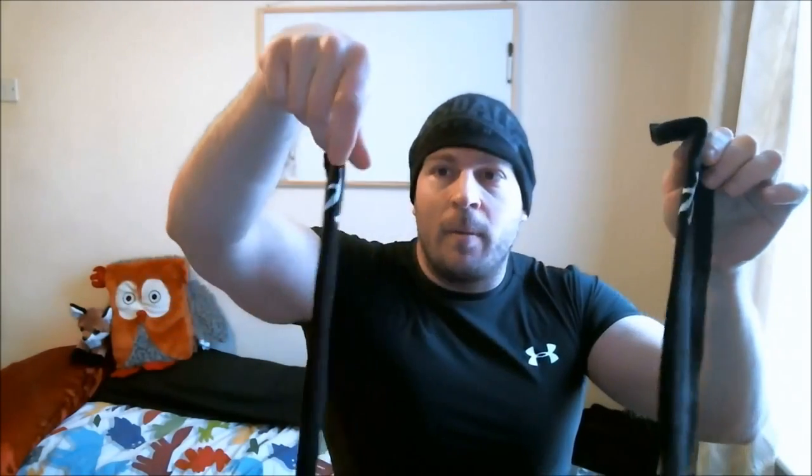Last up, I got deadlift socks — also from the Strength Shop, you can see their logo on them. These are awesome if you don't want to wear long sweatpants when you're deadlifting. Socks like this are great because they keep you from ripping your shins up. Most good deadlift bars are extremely coarse and will rip skin off, and because in a proper deadlift you pull hard against your shins and drag it all the way up — if you're not doing that, you're not doing a deadlift correctly — so these help protect your shins.